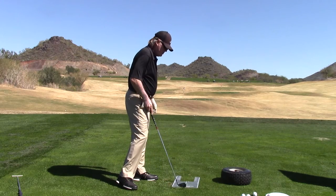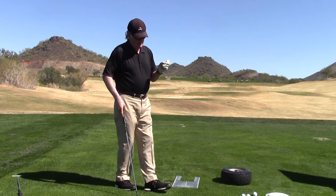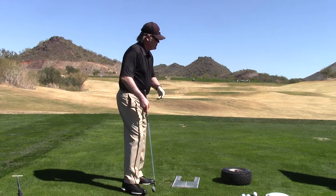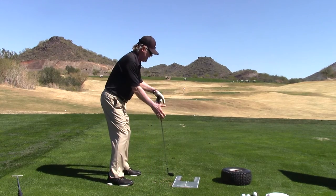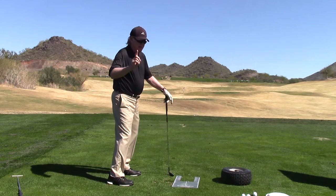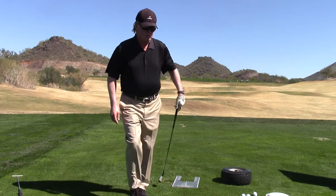So with a little weight distribution thing — chipping, pitching, eight iron, five iron — get into the five iron and it's much more 50-50 balanced. 50-50. We're not in the choppy, we're not in the too-sweepy yet. Then we go into driver motion.